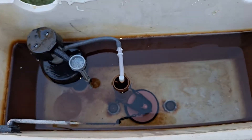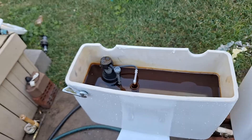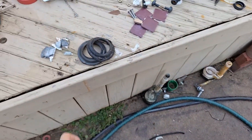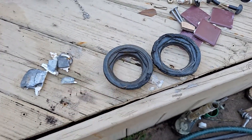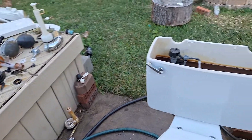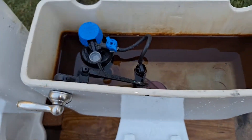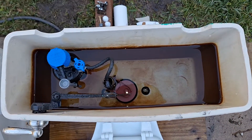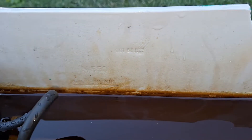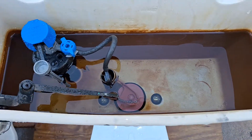I believe the flush valve is the only original part in this tank. When I got it, it had everything you see here except the tank bolts, and I had to replace the tank to bowl gaskets on both of the toilets because they are very worn out, and I believe they are actually original. As for this tank, I had to add nuts on the bottoms of the tank bolts, but aside from that and the gasket, I was able to save everything else. However, just like the other one, the flush valve is the only original part.